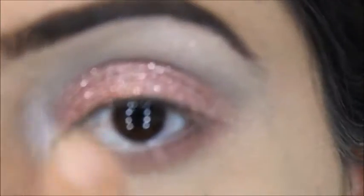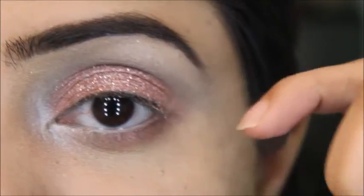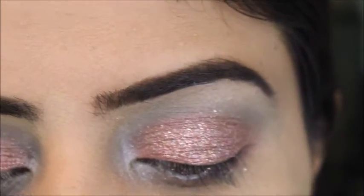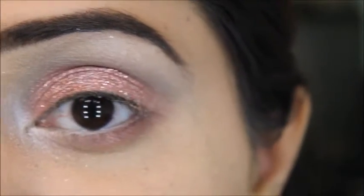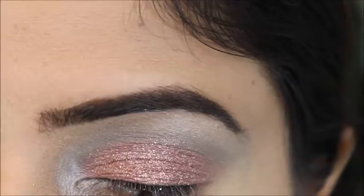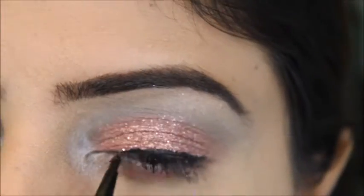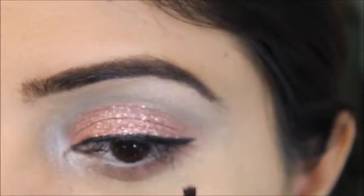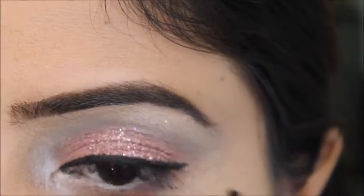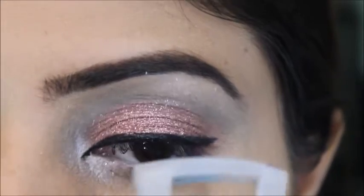For the final step I'm using Maybelline gel eyeliner. I won't apply a winged liner — just a regular line — and I'll add a drop of almond oil so it glides easily on my eyes. After finishing the eyeliner I'll curl my eyelashes.